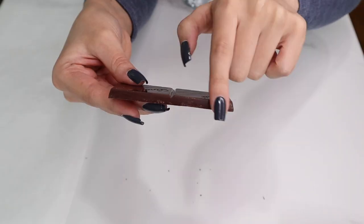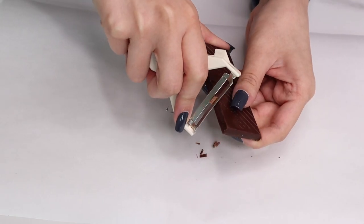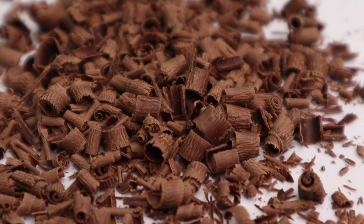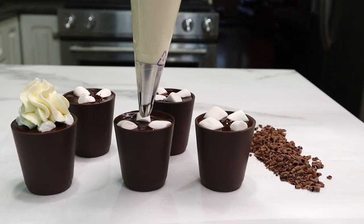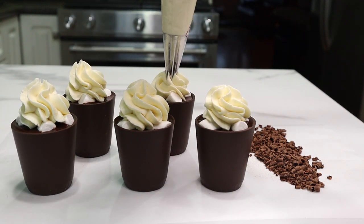The key to making really easy and beautiful chocolate curls is to use a really thin chocolate bar. I've got a thin piece of chocolate and I'm going to take my vegetable peeler and just run it along the side. Be very careful with your fingers, but it is as simple as that to make some beautiful chocolate curls. Now all that's left to do is pipe that delicious white chocolate ganache on top and add our little chocolate curls.